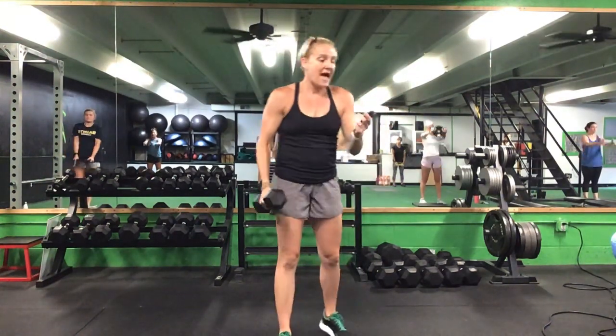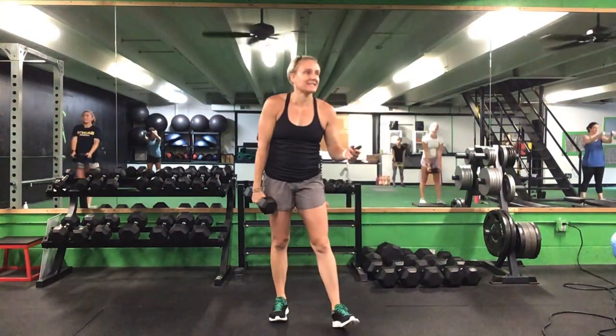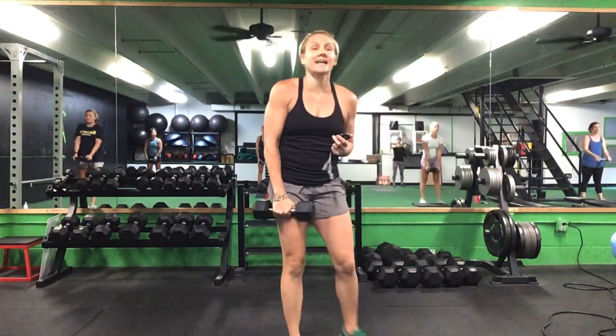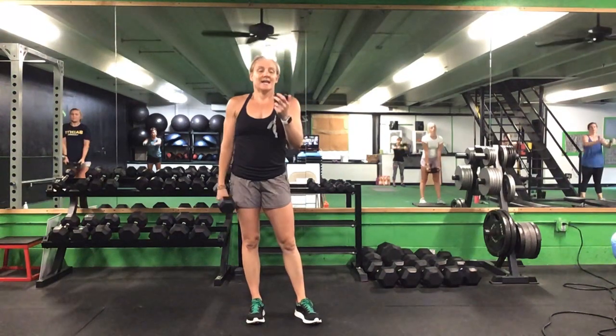Halfway there. You have 10 seconds to go. Last five seconds.